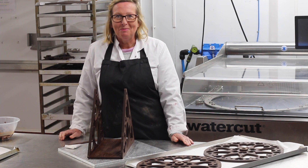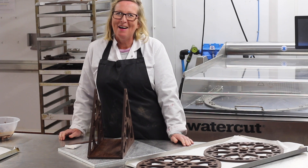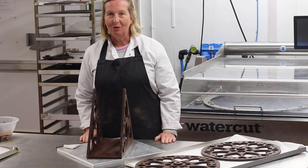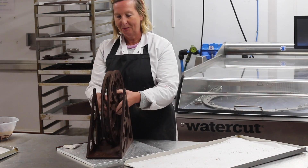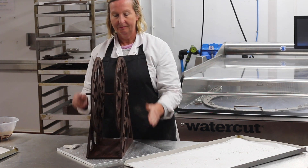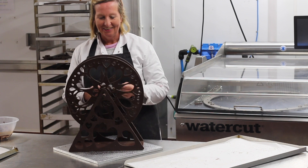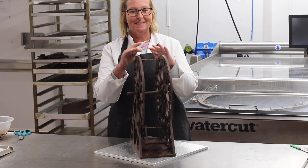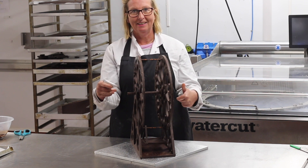Now with our ferris wheel, we have the really, really difficult part of it, which is putting the wheel on and making it spin. I've cast a large chocolate pipe and I'm threading this through the centre of the wheel — this is the part that's going to make it spin. The next stage is to place the wheels at the right distance apart to be able to hang the carriages.